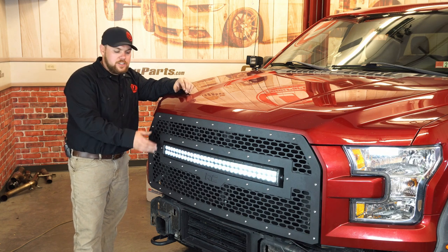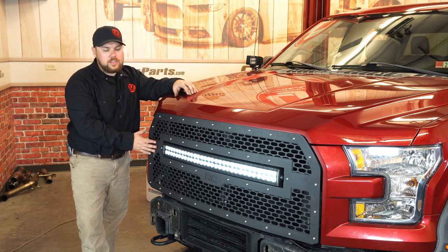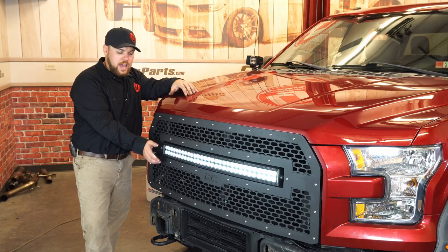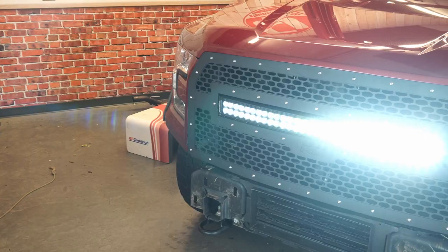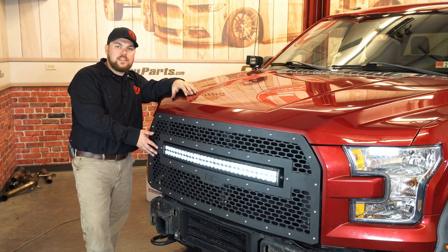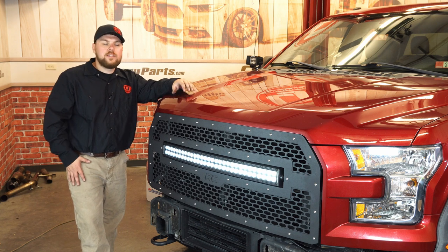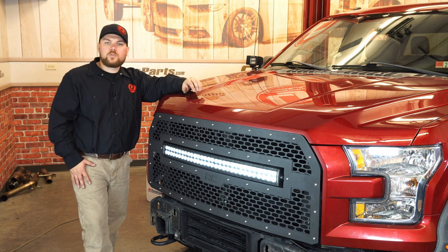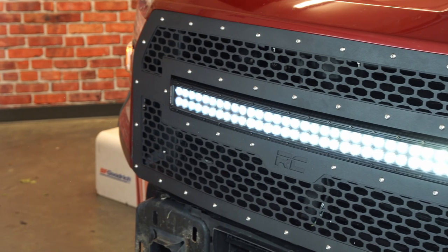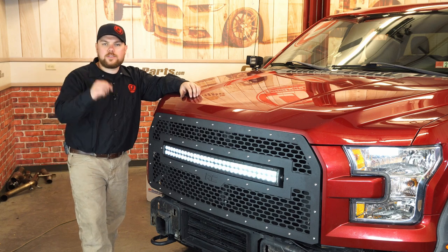Guys, we finished up this installation — our light bar is working and we're going to have plenty of light down the trail. I really like how it integrates right into the front grille. If your truck came with a front chrome grille and you wanted to start blacking it out, this is a great way to do it and also add some utility with the addition of this light bar. Overall this kit includes everything you need to get it installed, and the best part is you don't need to modify any of your shutter system behind here — it all simply bolts on. If you want to check this product out, be sure to visit cjponyparts.com, and check out that multiple light controller for your off-road rig to really make wiring a breeze. Until next time guys, I hope you're having fun and staying safe, and I'll see you out on the trail.